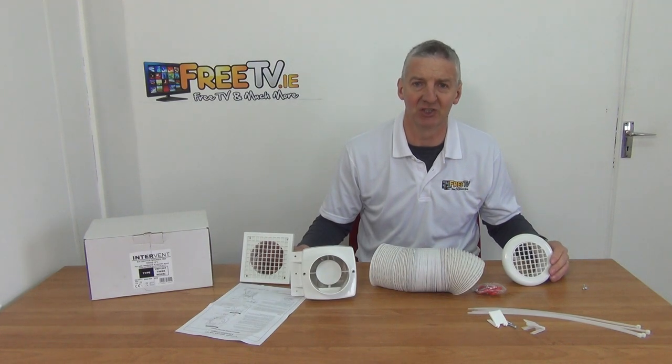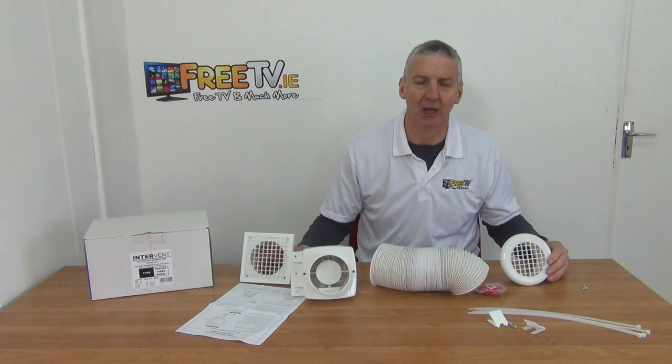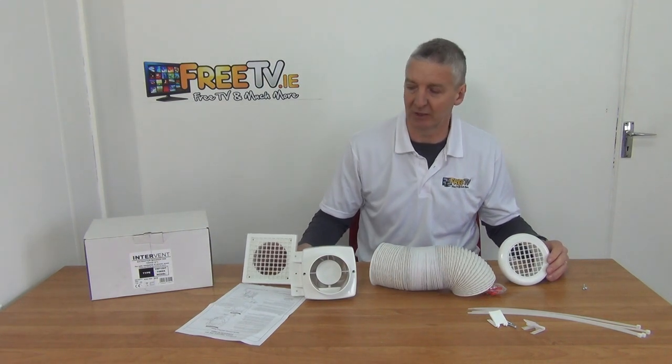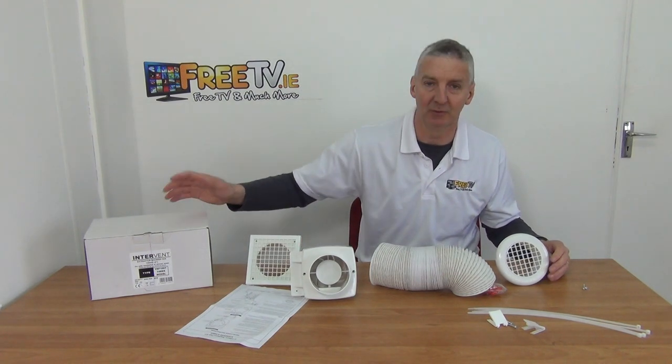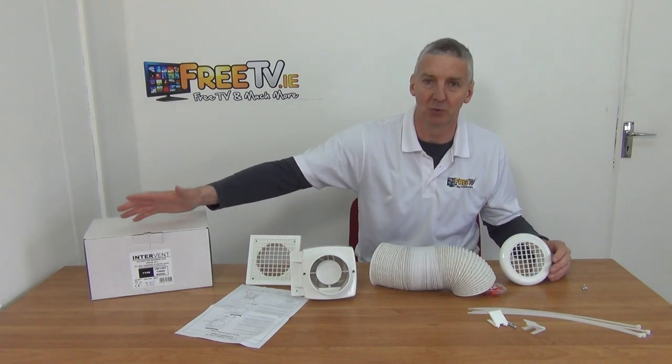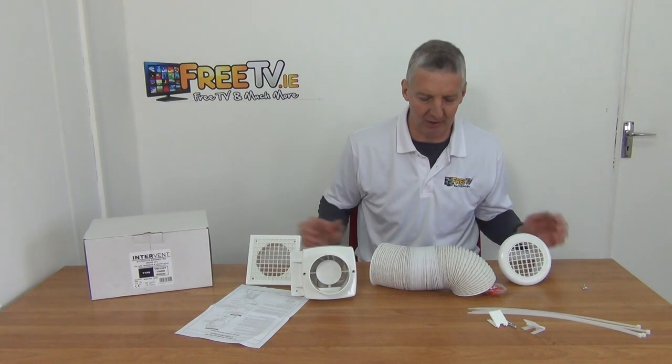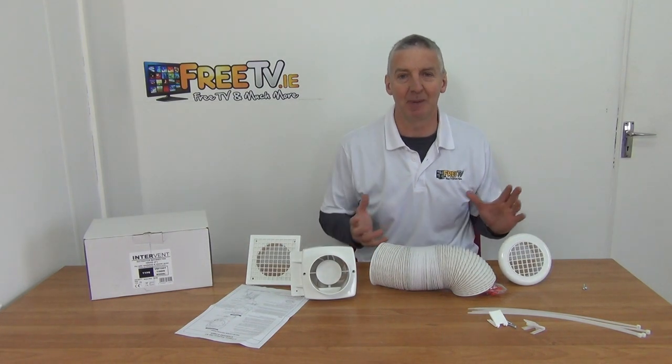I have in my hand a four-inch standard inline extractor fan kit with timer. It comes with low-cost small parcel delivery directly from freetv.ie. It's made by Intervent, which is an offshoot of Manrose, so it's a real premium brand. The price point on it is very attractive, the shipping is low cost, and it's a complete kit that's expandable as well.